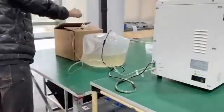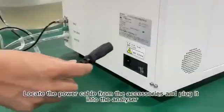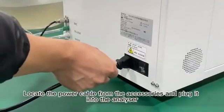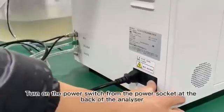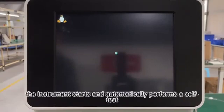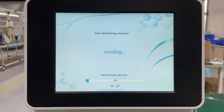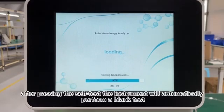15. Locate the power cable from the accessories and plug it into the analyzer. 16. Turn on the power switch from the power socket at the back of the analyzer. The instrument starts and automatically performs a self-test. After passing the self-test, the instrument will automatically perform a blank test.